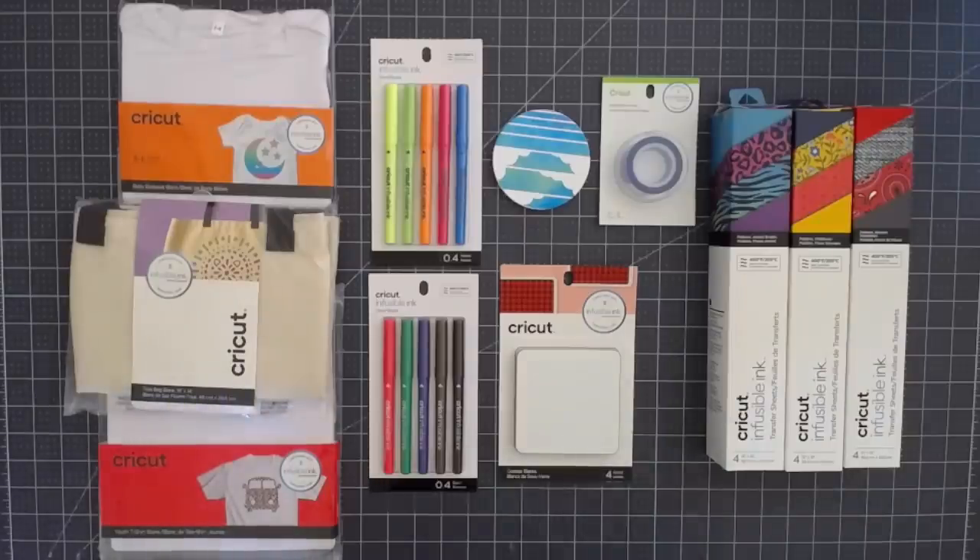Hi everyone, thanks for joining me. I am so excited to tell you about the new Infusible Ink by Cricut. This is the latest product line from Cricut. It is something very new to the industry — it's very innovative. You haven't seen anything like this and I can't wait to show you a little bit about it.